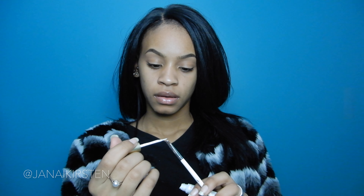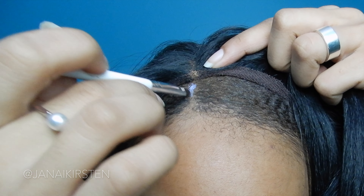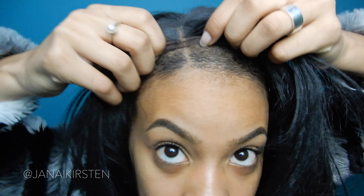Before I position the wig exactly where I want it, I'm going to take the concealer brush and the eyelash glue and put a little bit on the brush. I could apply it directly on my head but this is a lot less messy. It goes on white but it dries clear. So I'm going to lift this and wait a couple of seconds and let it get a little bit tacky, just like you would with eyelash glue.